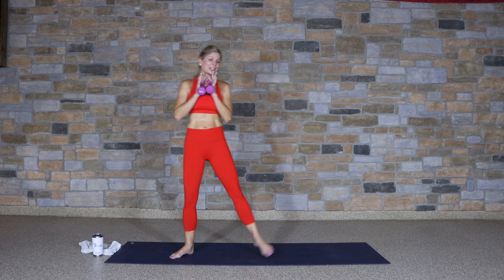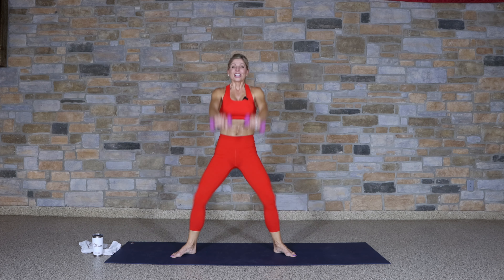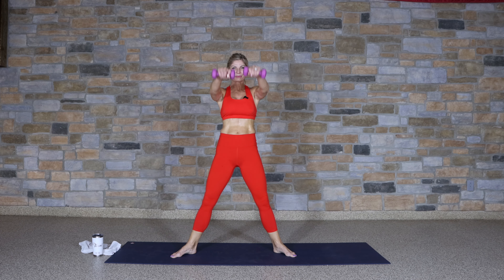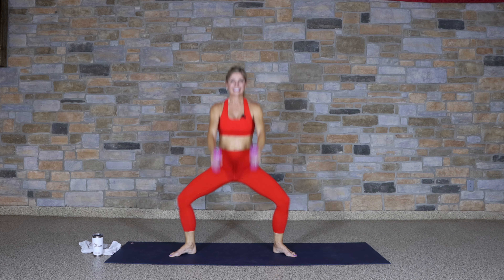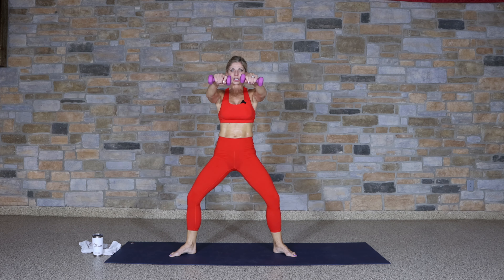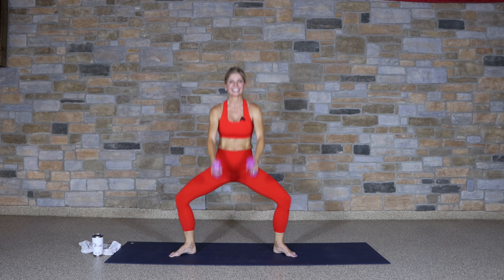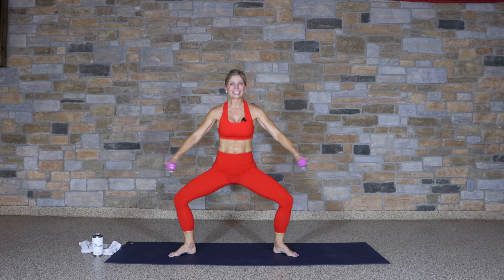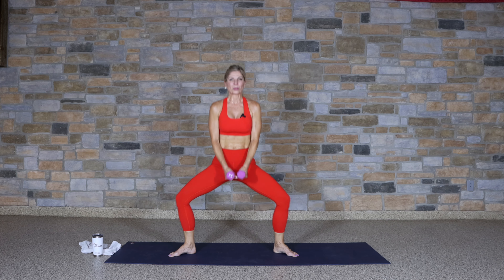We come into second position, our plié — toes turned out. Down and front raise, down and front raise. We always start out with full range of motion. Be sure you're nice and wide, knees over the ankles. Same thing with the arms — half range with the legs, really keep tension in those muscles. Keep that front raise going, we'll change it here. Pulse it right here — now lift and lower the arms to a lateral raise.